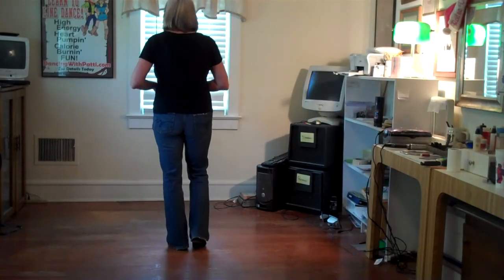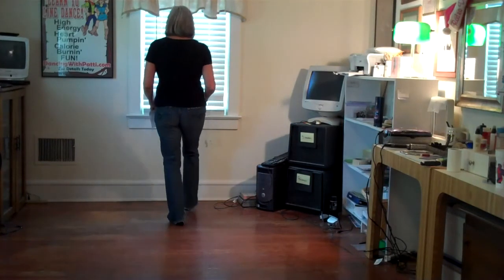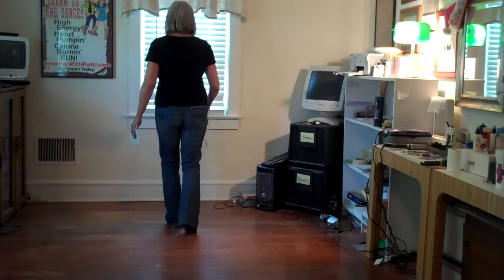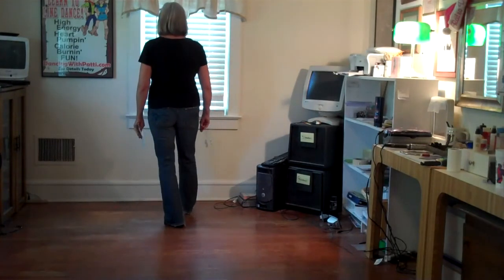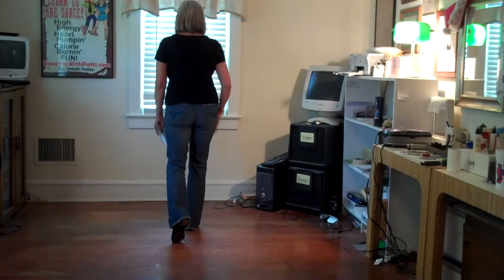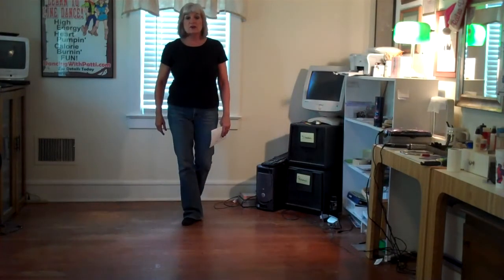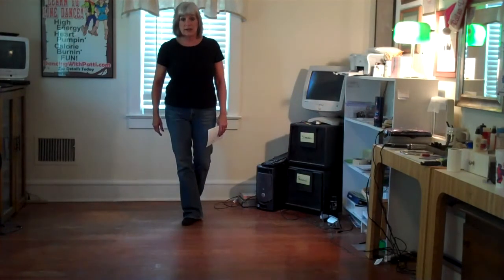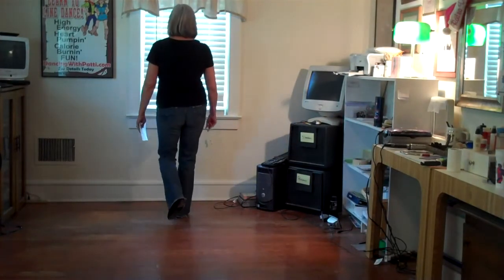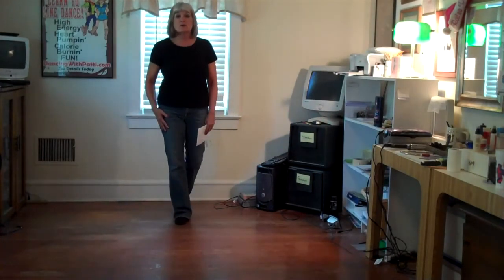Our weight is on the left foot. We're going to walk, walk — one, two. Now we're going to rock, recover, rock, recover — that's three and four. Then we do a coaster step for five and six. Now our weight's on our right foot. We're going to do a step, half, turn — step, half, turn — and your weight stays on your right foot.